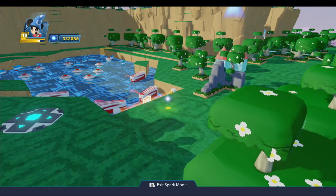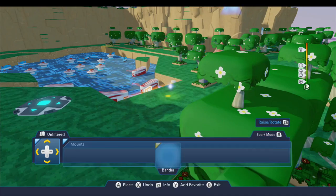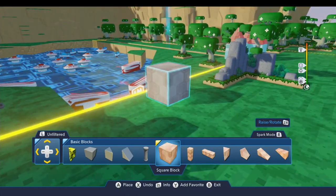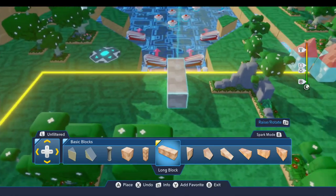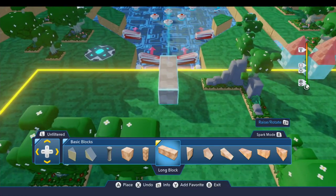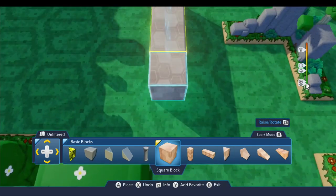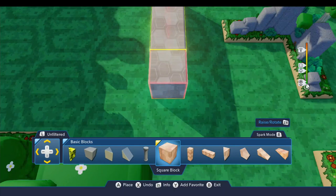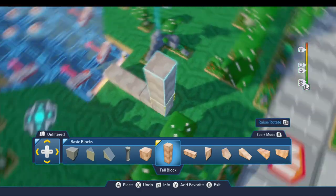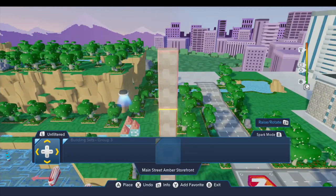Let's start by putting in a decent camera, because standing on that remote controller or pressing the button from last time won't allow us to see the board the way we need to. I'll go to the basic blocks drawer, use a long block centered on the field, add a few more blocks to build up height, and that's where we'll place our camera.